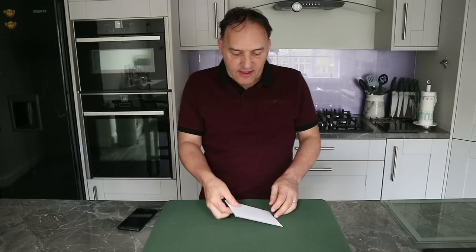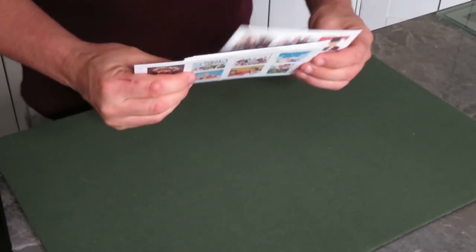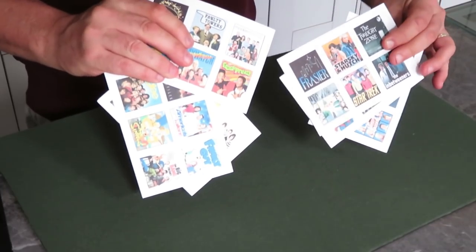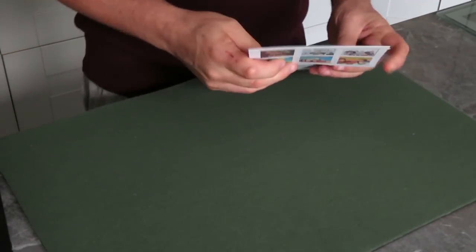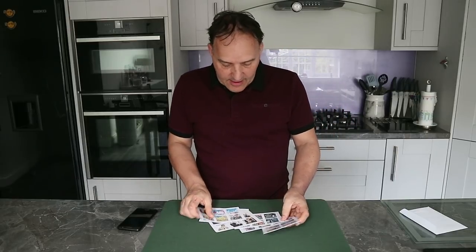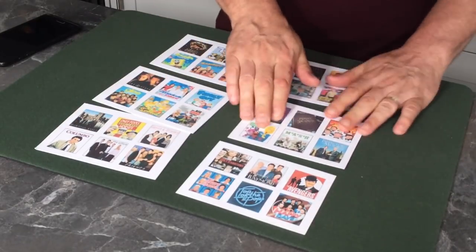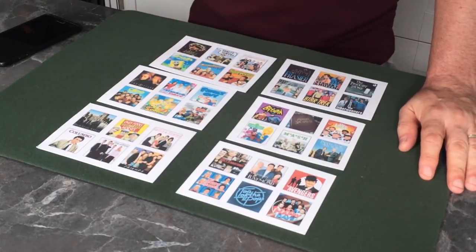Hi guys, welcome to a quick card trick. This is not a regular card trick — it's called Prime Time, and it uses some very special cards. As you can tell, these cards have pictures of famous television shows over the years. There are hundreds of them on both sides of the cards. I want you to glance over these cards and mentally select your favorite television show.